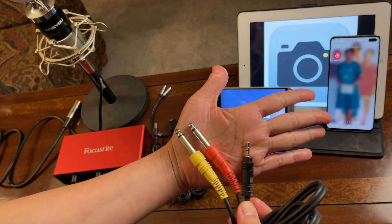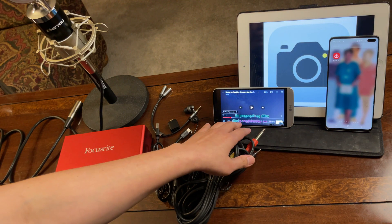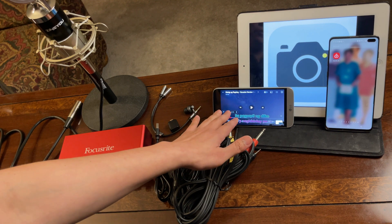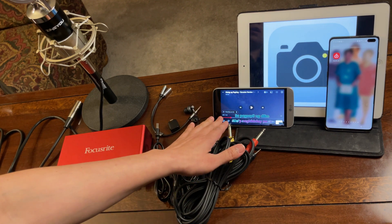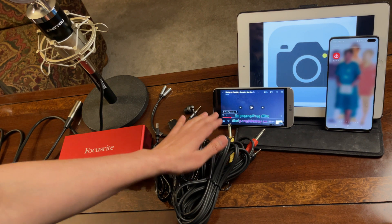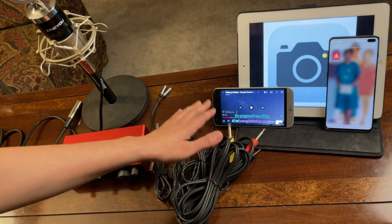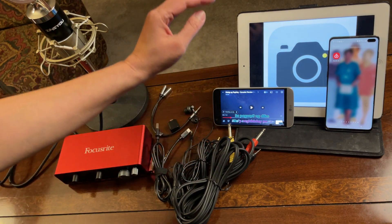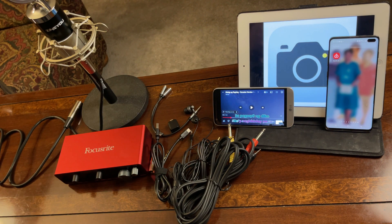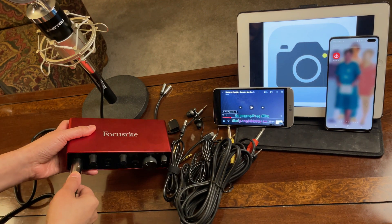I will be using this dual TS mono 6.35mm to 3.5mm jack. This device here is the source of my background music. I could have recorded to this Android device but since I ran out of space, I will use it as the background music source and do the recording on this iPad. You can do it in reverse — record to your Android and use the other device as the background music source.